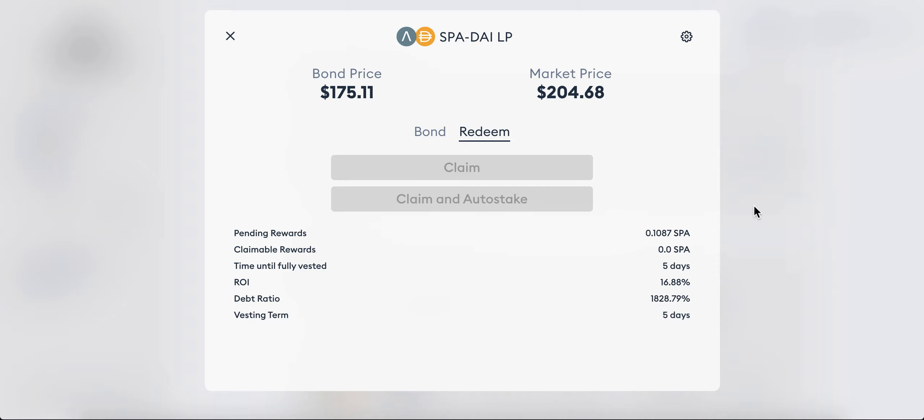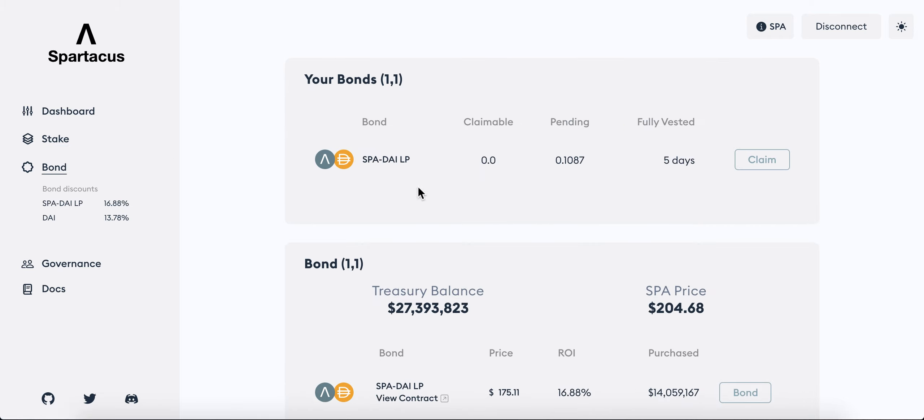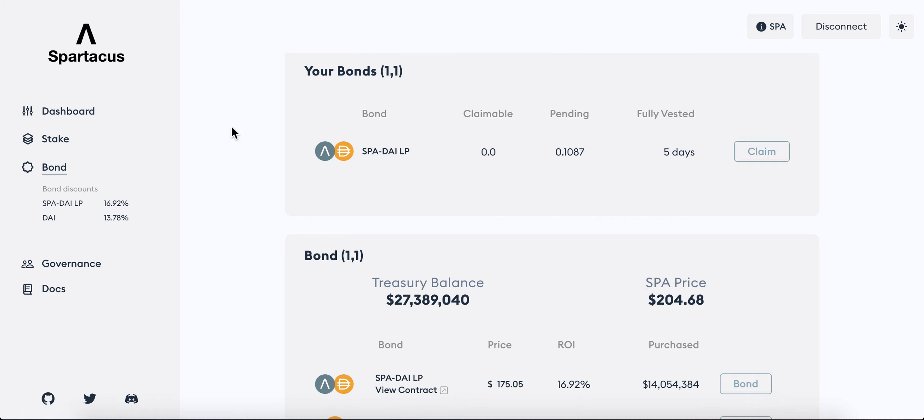The staking rewards are given out and the snapshot is taken at rebase time. If you really want to time it, time it at rebase time. You can do that by clicking on stake — it says here '6 hours 56 minutes until rebase.' In 6 hours and 50 minutes I'll come back to this page. There will be some amount under 'claimable' and I'll click on 'claim and auto-stake.' That shortcut means instead of doing two separate transactions — claiming SPA then going to the stake page — it will immediately stake what I've claimed, gaining higher rewards compared to purely staking alone.